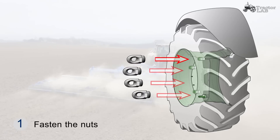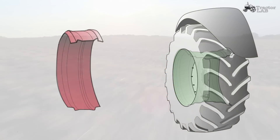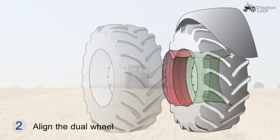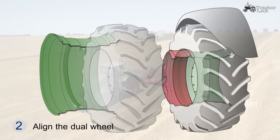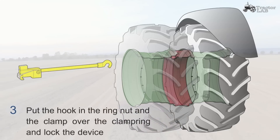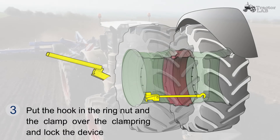Fasten the nuts. Align the dual wheel. Put the hook and the ring nut and the clamp over the clamp ring and lock the device.